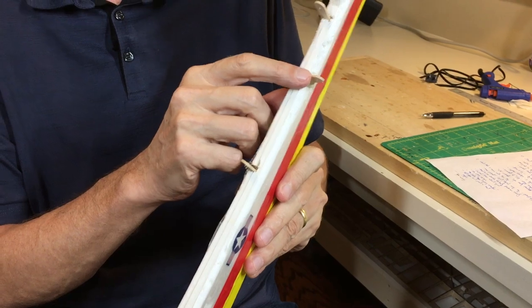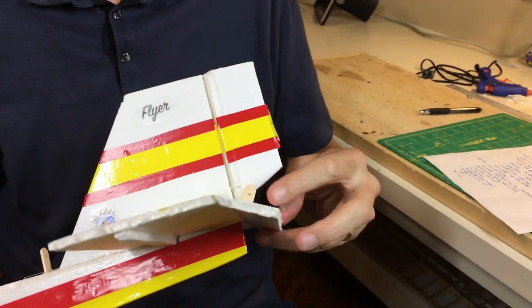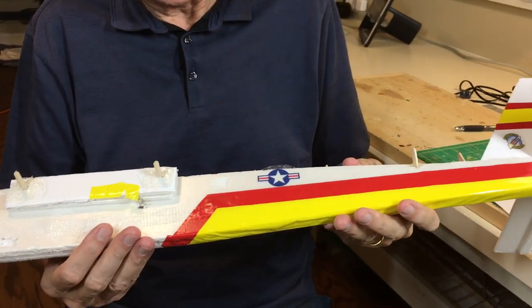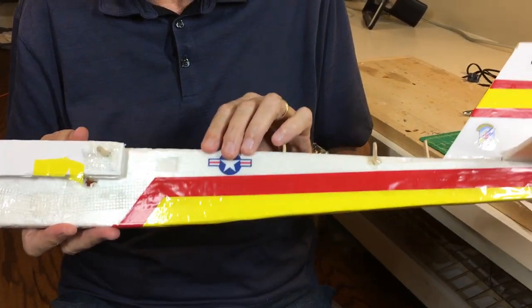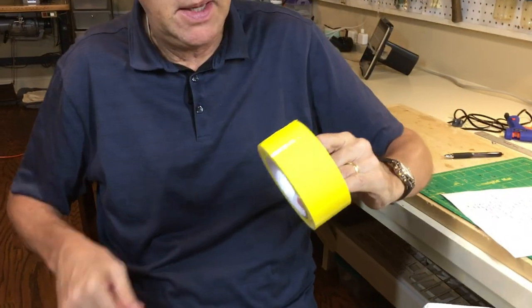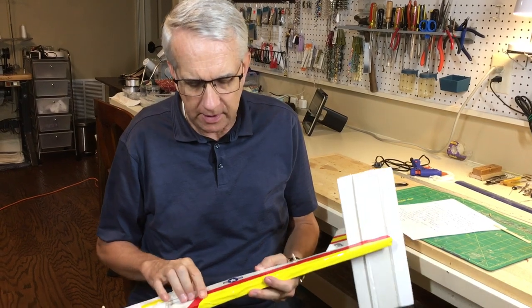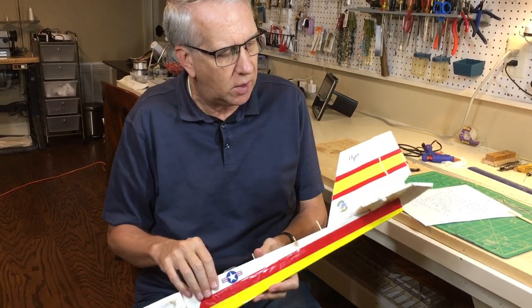Note the popsicle sticks for the push rod guides with reinforcement tape to hold them in place, and the same for the control horns on the elevator. For this iteration, just to experiment, I used packing tape with red electrical tape for decoration. Packing tape is a methodology to cover a foam RC model. It's cheap, it's lightweight, and it looks great, but it's very sticky. You've got one chance to put it on, so experiment with packing tape on flat surfaces first. It's a much bigger challenge to put it on an existing model.